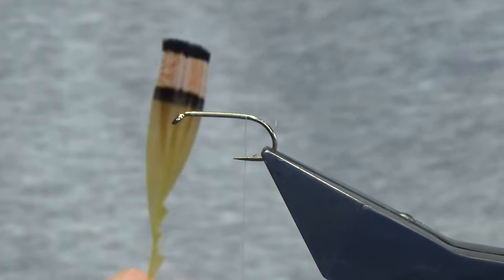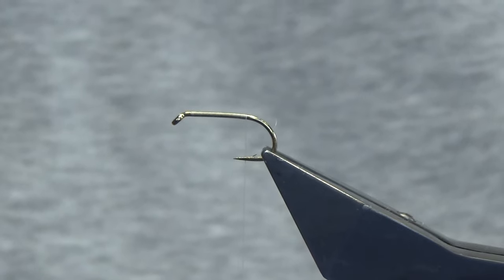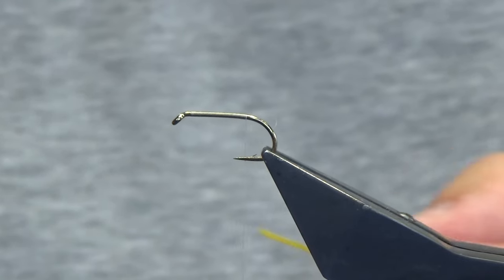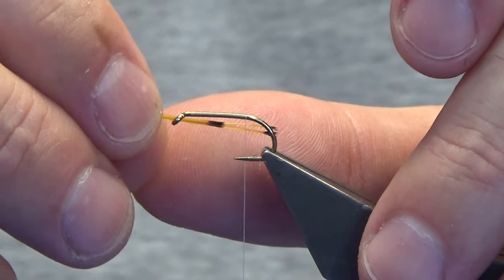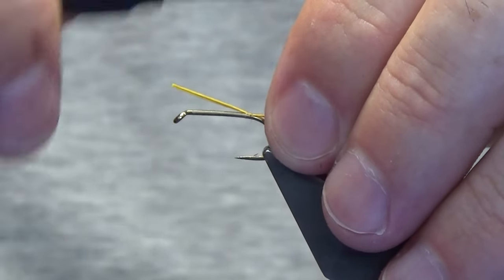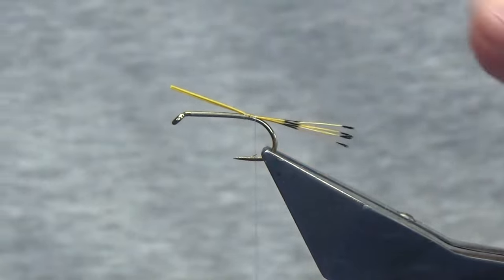For the tail you're looking at golden pheasant tippet. This one here has just been dyed some burnt color, but it was natural tippet fibers that were used in the original. The length is really up to you - I'm just looking at roughly the length of the hook. Pinch and loop, then just work my thread down the shank of the hook to hang the tail in.